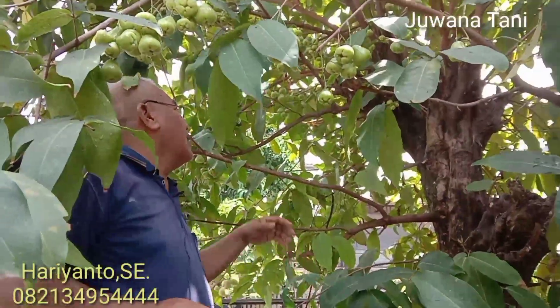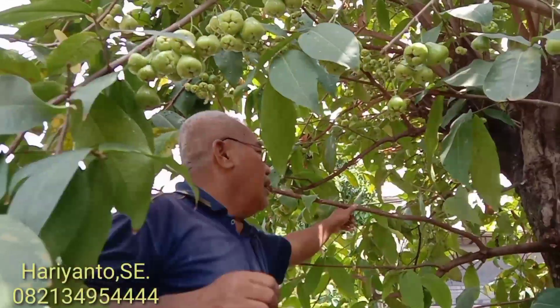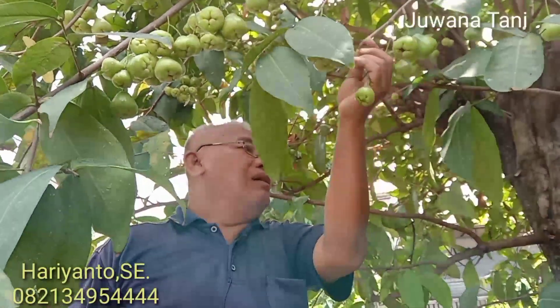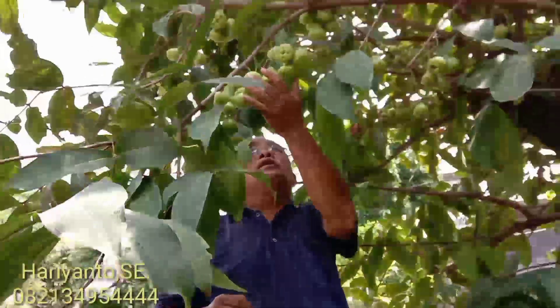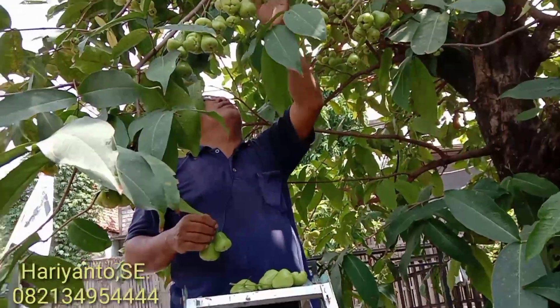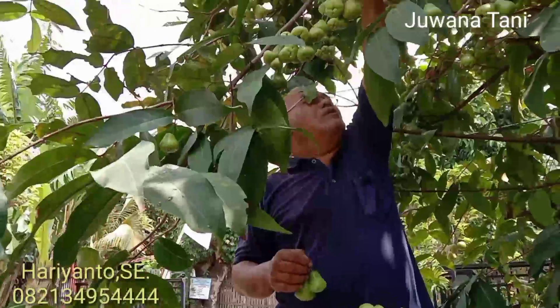Hanya saja ini karena kurang perawatan, jadi mungkin produktivitasnya kurang maksimal. Kalau ini diadakan penjarangan dan pembungkusan, tentunya jambu ini kualitas buahnya akan lebih bagus lagi.